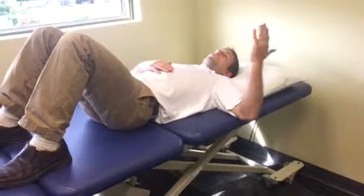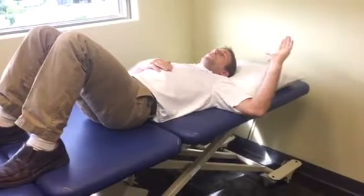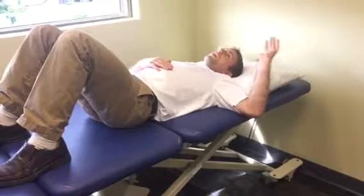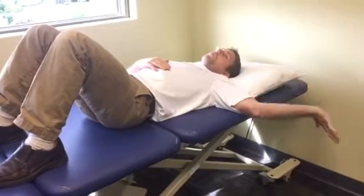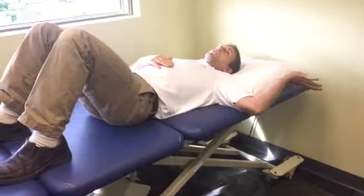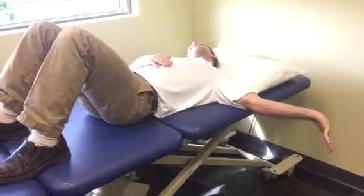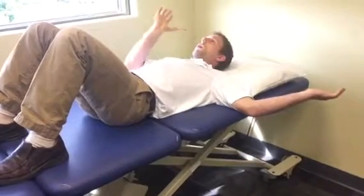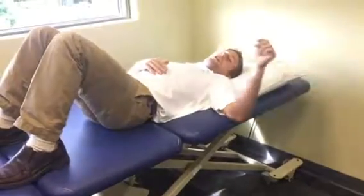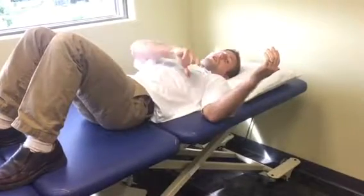From here, I would progress the same type of activity into external rotation, once again playing around with head position and varying degrees of wrist extension. This takes me more towards the typical median nerve tension test, which is going to be shoulder external rotation, wrist extended, and supination with head away — that's a maximal stretch on the median nerve. So the approach is to play with head position, wrist extension, and degree of arm elevation to stay just shy of provoking symptoms by decreasing tension on any one of those three points.